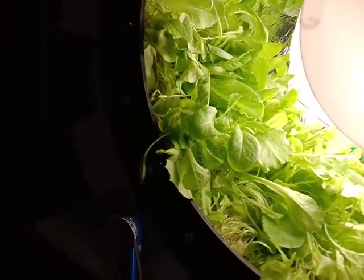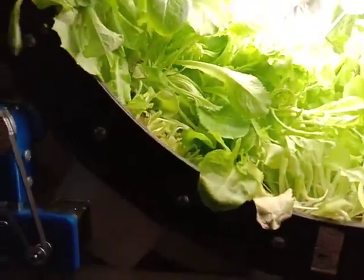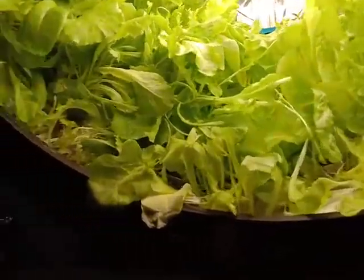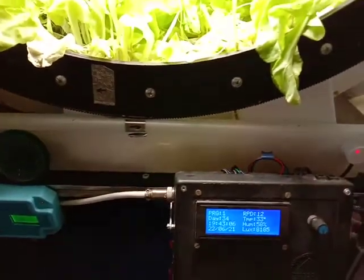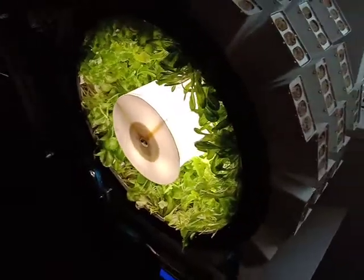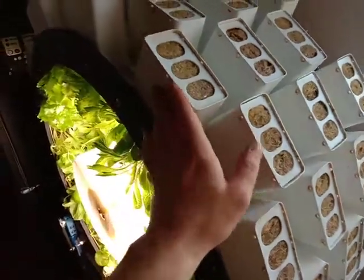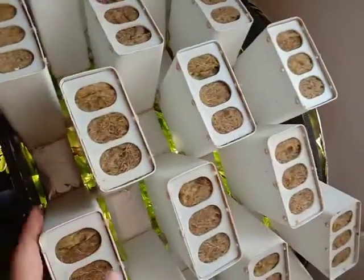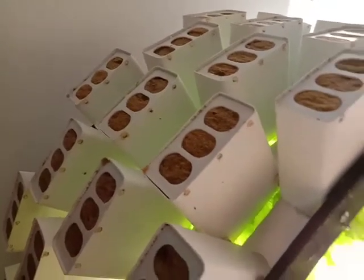You can see that some of it has grown big — probably too big for this system — so now I'm cutting it. There have been a couple of really major improvements in this version. The first is the new cell system: I used air duct pipes with laser cut grates to hold the rock wool inside.